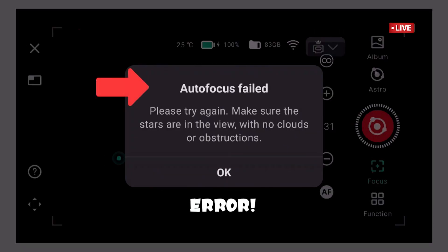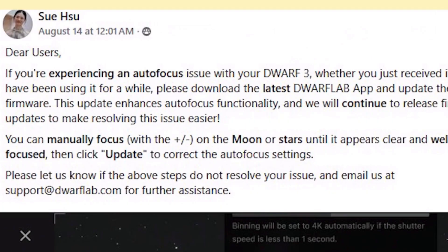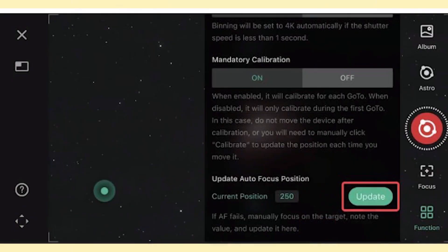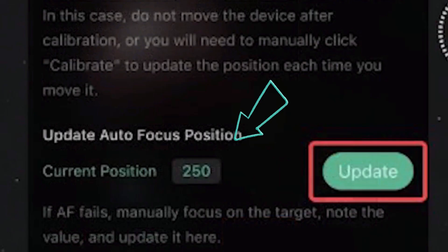Let me go to focus first because I know there was a problem with it. It failed — no clouds or obstruction. If out of focus fails, here is the solution from Dwarf Lab: be sure to do your upgrades, keep up with that. You can focus manually and update the out-of-focus position — enter that number, and don't forget to click update.